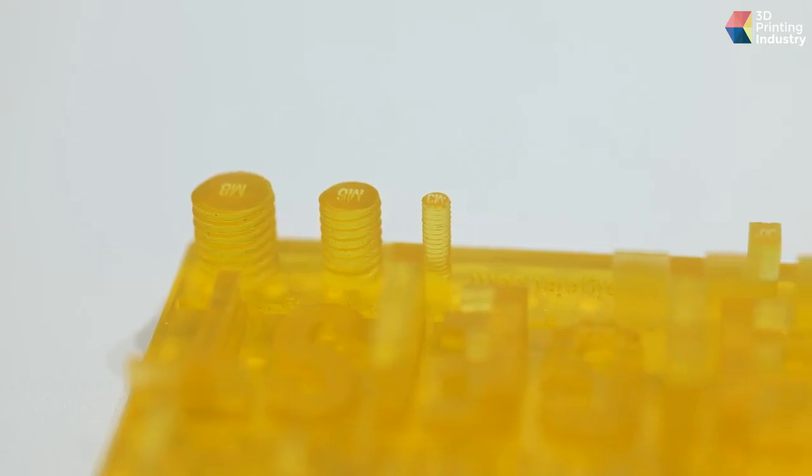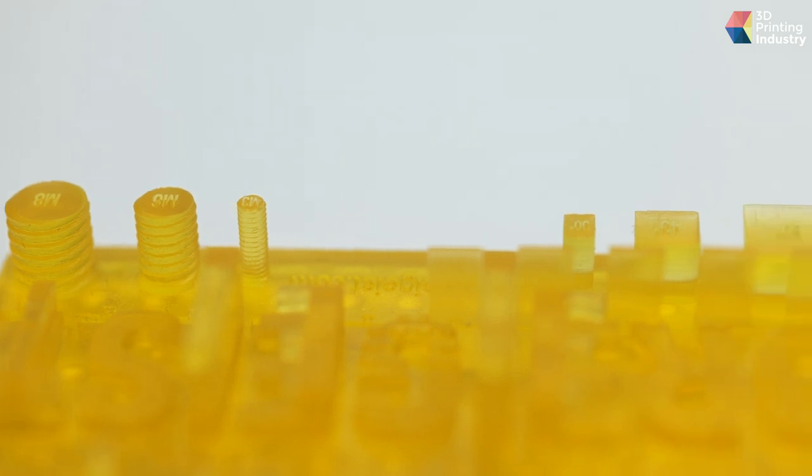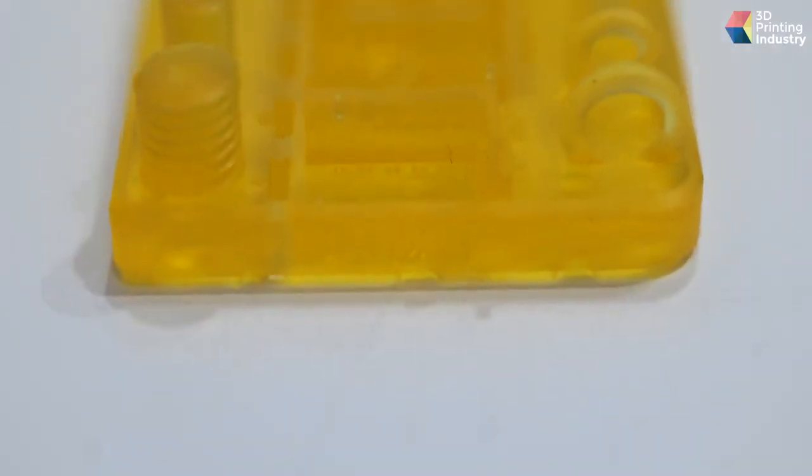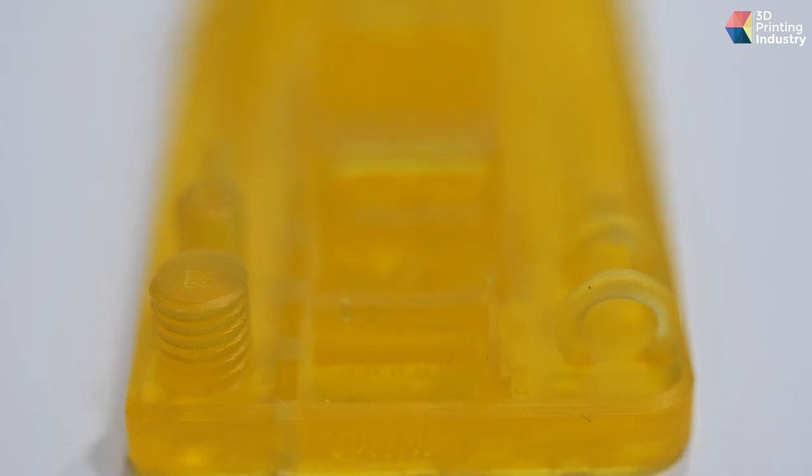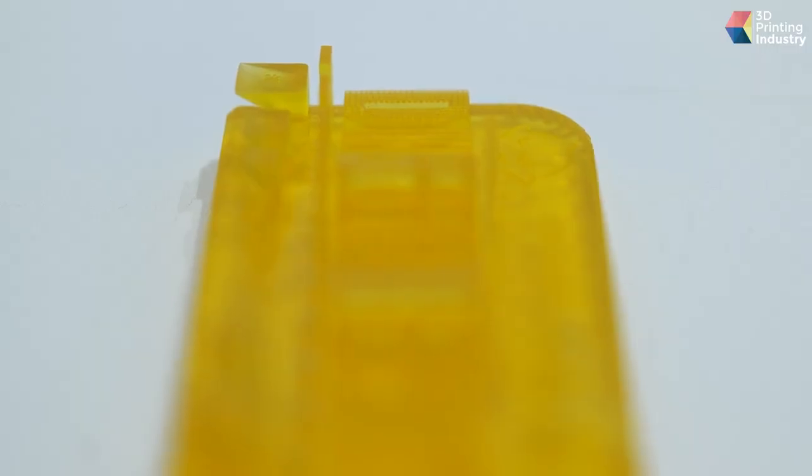This part is the most popular piece at Formnext for us, finished with BASF materials on the Pi 200 machine. It's a traditional industrial test part showing different wall thicknesses and different angles across the geometry.